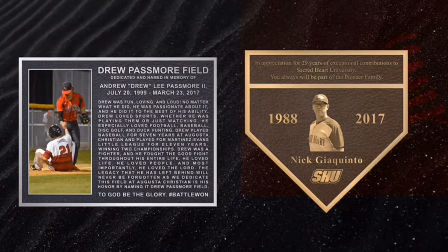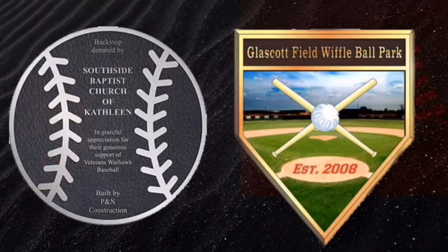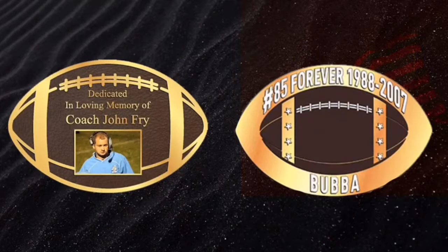Sports plaques in bronze or aluminum with full color photos — you can have any shape or design. We can make any design for any sport with your custom wording and photo.